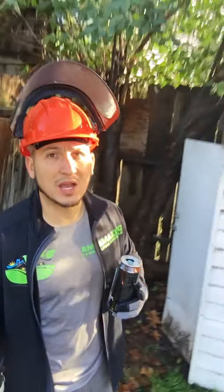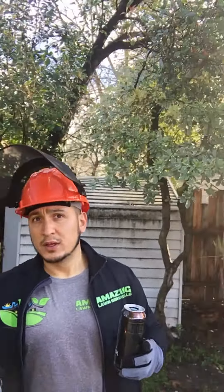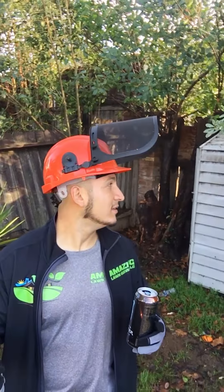This is not a very big job. Something like this we're charging right around $450. We should be in and out in a couple hours, so it shouldn't be too bad. I want to give you a quick update on what we've got going on.